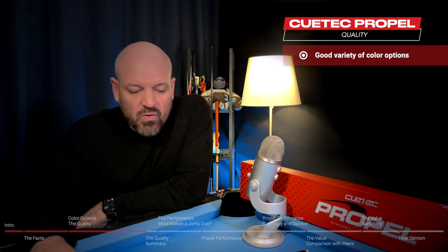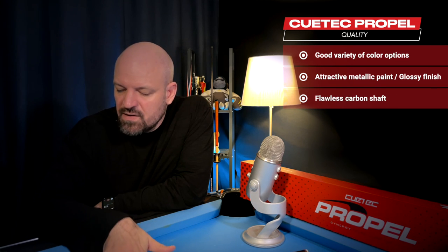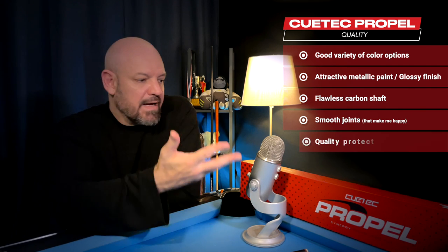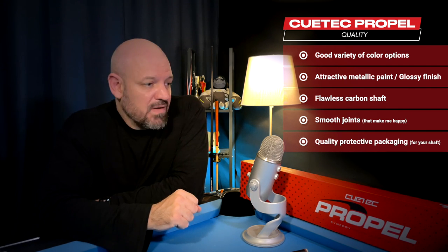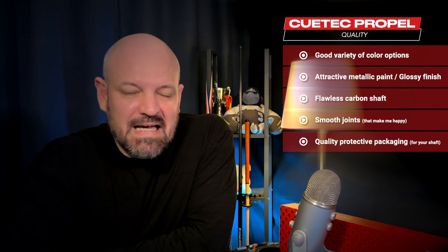Overall, Q-Tech has done a really good job with the production of this cue. All three paint jobs look fantastic, the metallic finish on the main handle and extension looks great, the shaft is really well finished, the joints are smooth and lock in nice and tightly, and the packaging is fantastic as well. Is the Q-Tech Propel a quality product? Yes, it definitely is. Does it perform as well as it's built? Let's have a look.